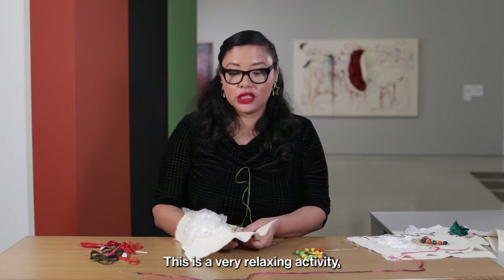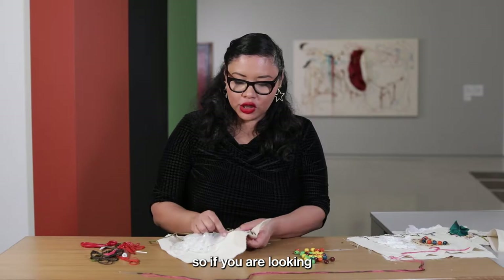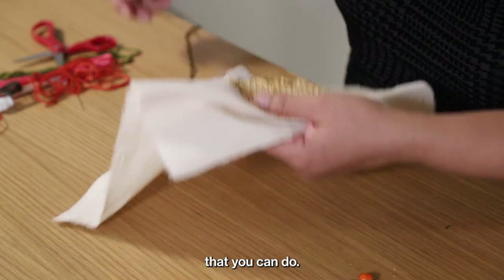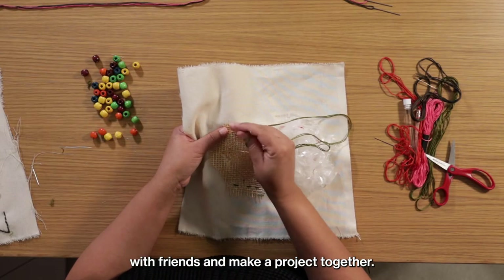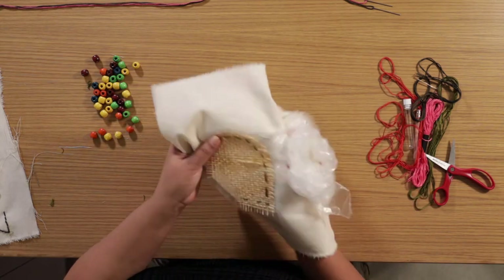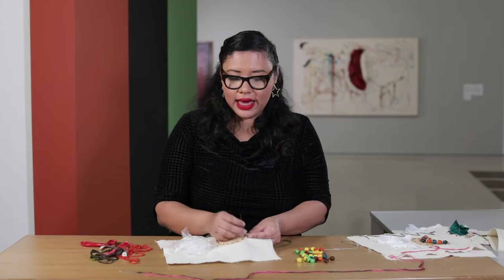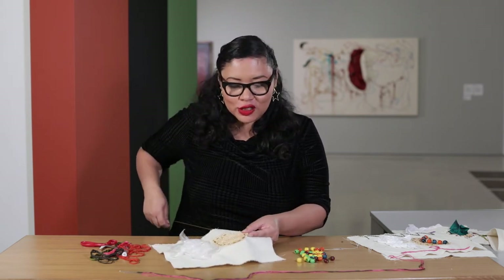This is a very relaxing activity, not just to watch but to do. It's something you can do for a long period of time — if you're looking for something to relax, something to do while doing something else. Sewing and knitting are perfect examples of activities you can do to pass the time or spend time together with friends and make a project together. It's so relaxing to be working with these types of materials, sewing in the galleries.